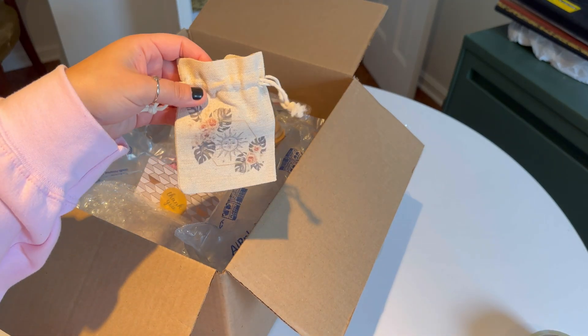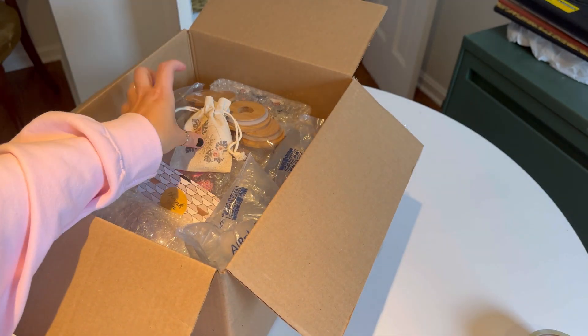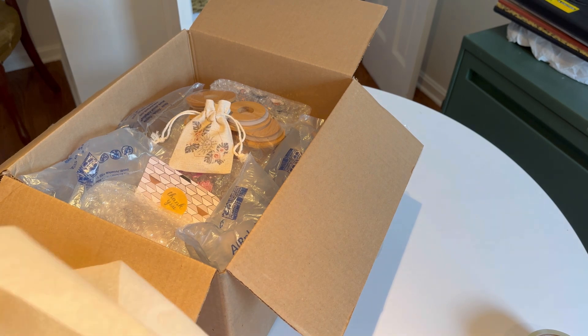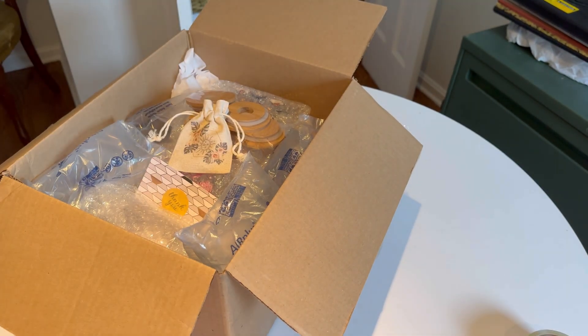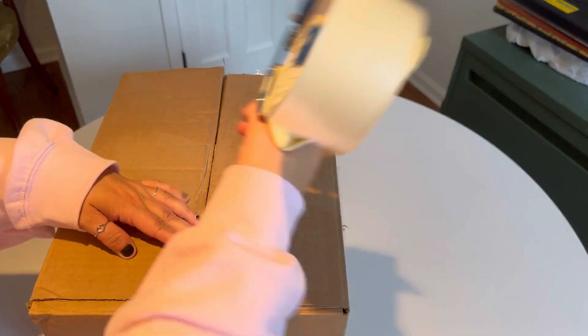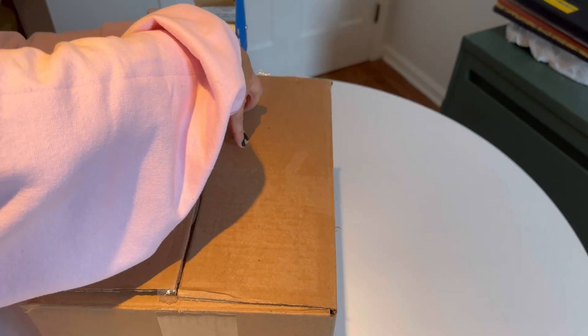I decided to throw in a little gift — a crystal pouch with a rhodonite crystal inside. Then I finished packing the order, making sure there's enough tissue paper and bubble wrap in the box so nothing is moving around and breaks before it gets there.